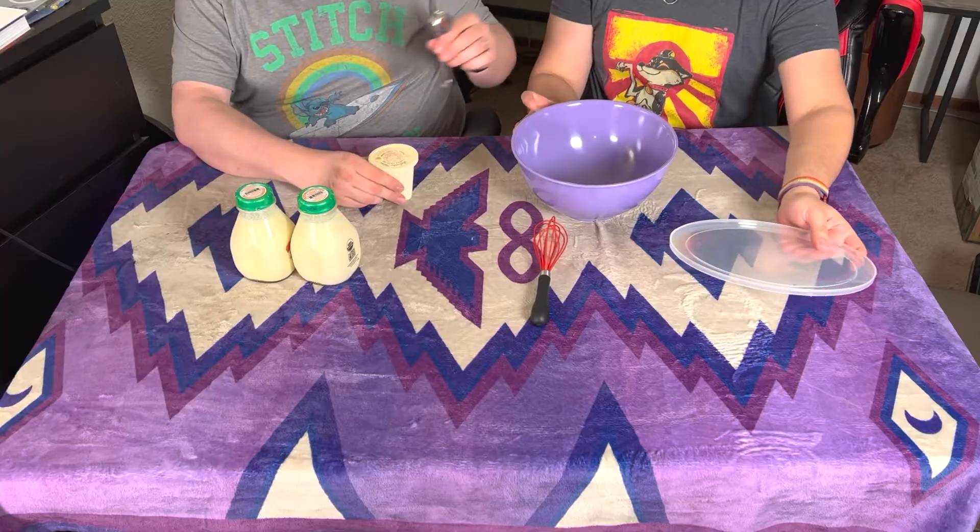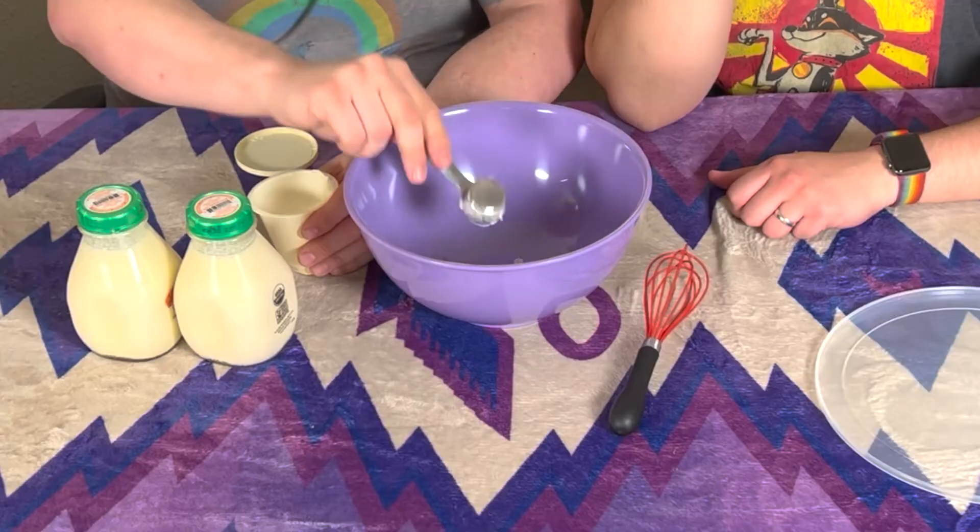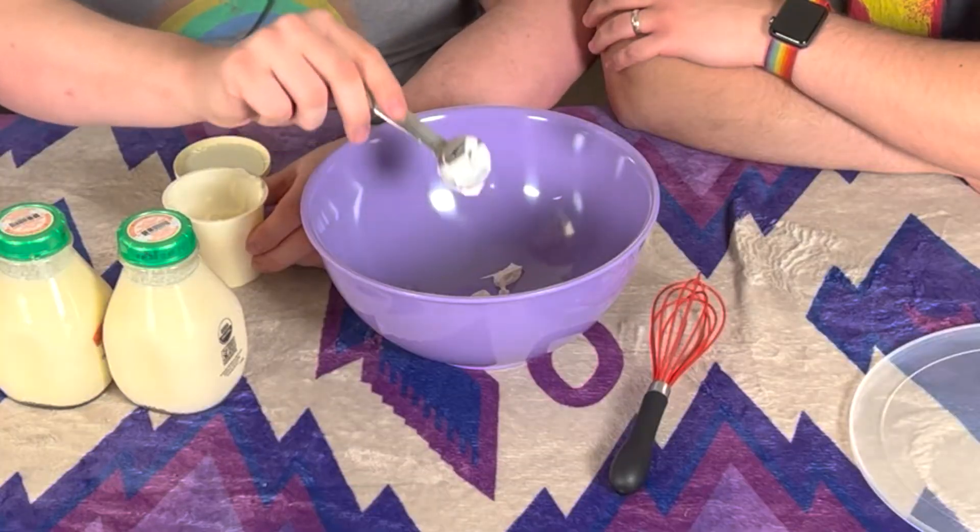We are going to add lactic acid bacteria in the form of creme fraiche to our heavy cream, and then let that sit at room temperature for about 24 hours before the next step. We're going to need two tablespoons — one, two. You get a little bit out. Can I just put the part that got on your arm back in the bowl? And we'll add a little more for what I like to call luck — it's just the proper ratio.